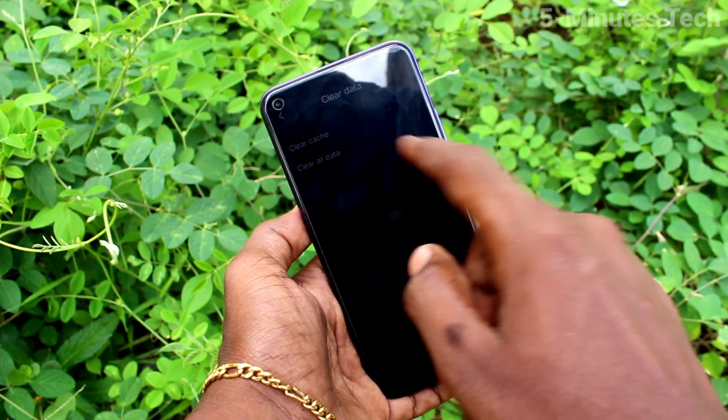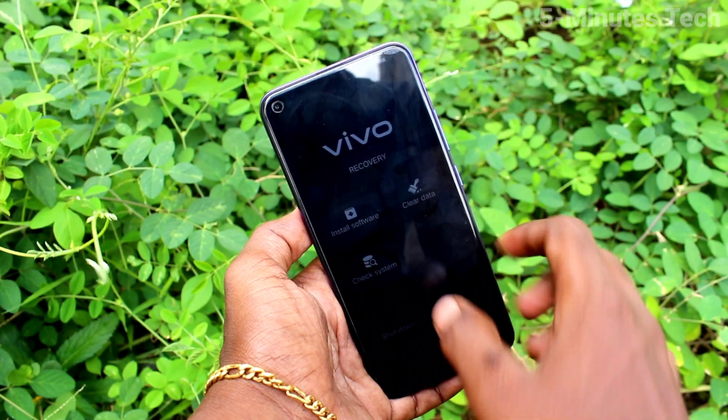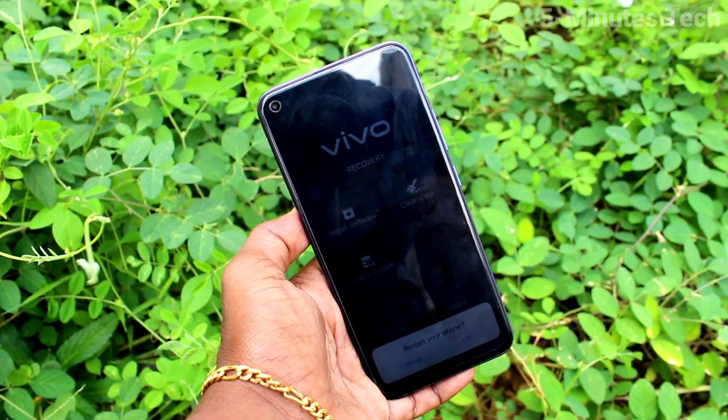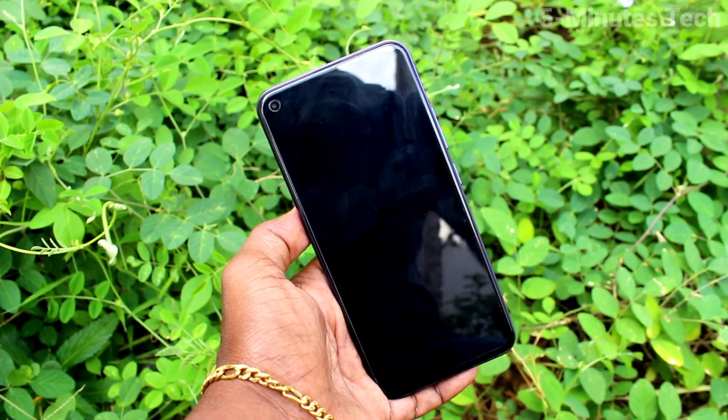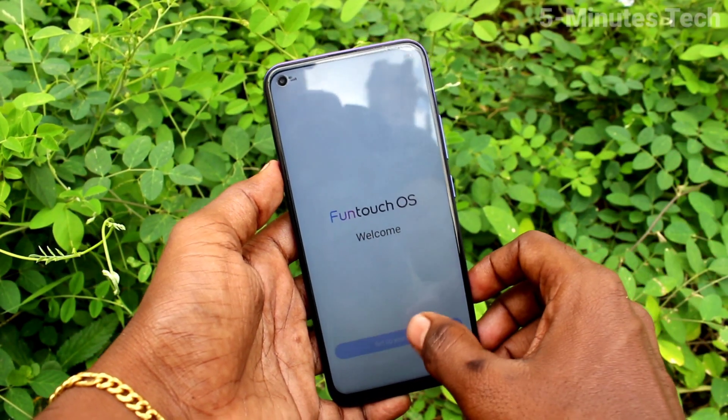Now click on return. Press the back button and go back. Now click on restart. Click OK.